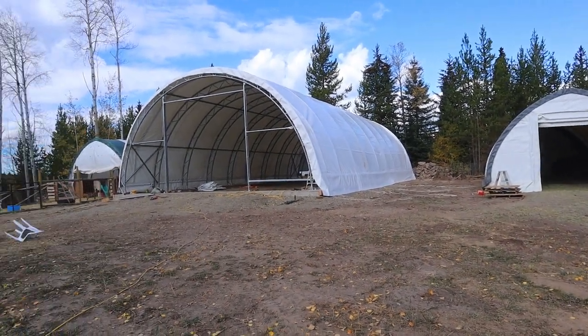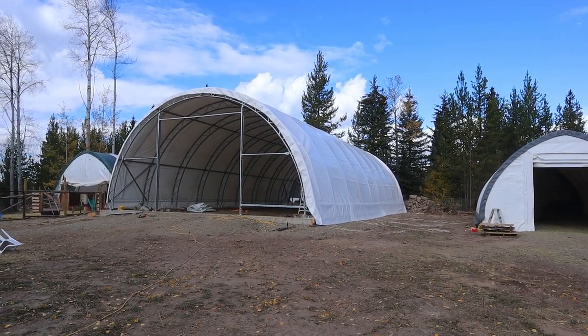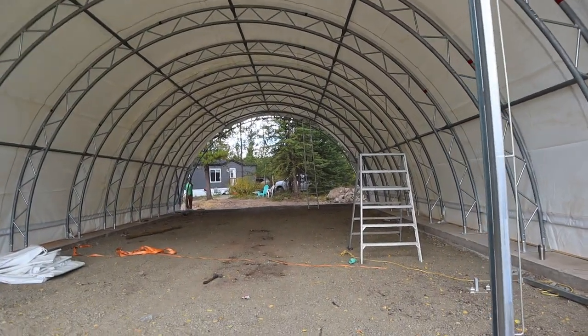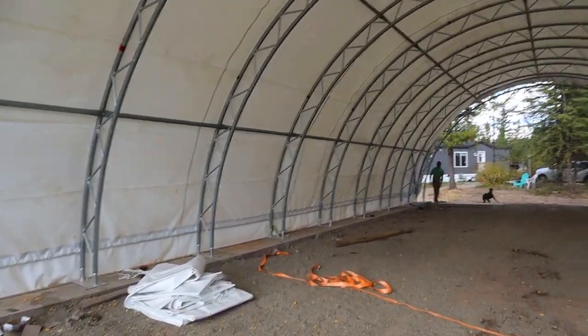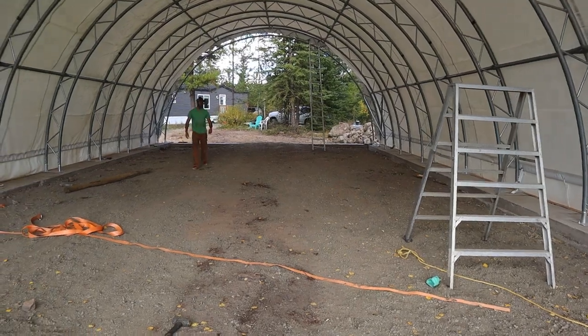Look at that — we got it all up, right before the wind started picking up. Looks cool. This thing is so much bigger. It feels huge in here now — it's massive. It didn't seem that big before. I'm pretty done for the day now, but we're so glad we got this up. We're gonna continue to work on this for a little bit as we go, but once again, thanks for watching the video. Don't forget to like and subscribe and we'll see you in the next one.